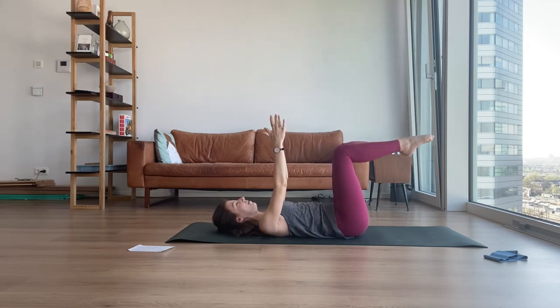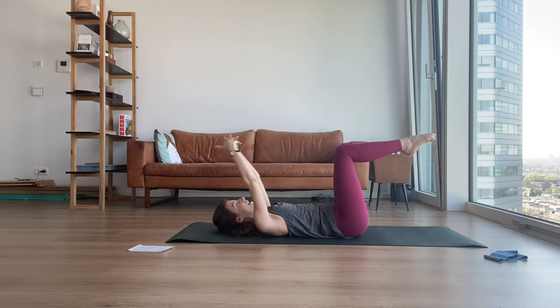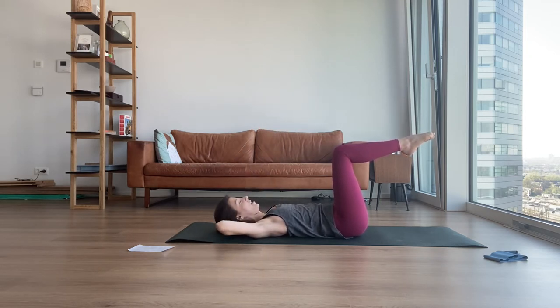Double leg tabletop. Release your hands, hands behind your head. We're going to start your abdominal portion — this is your double leg stretch. Inhale to prepare. Exhale to find your imprinted spine. Inhale, prepare again. Exhale, up.